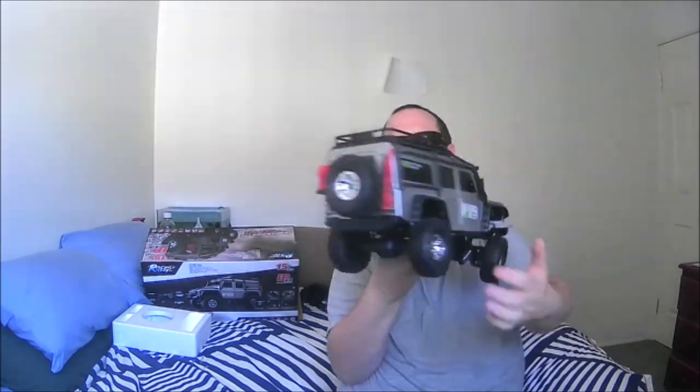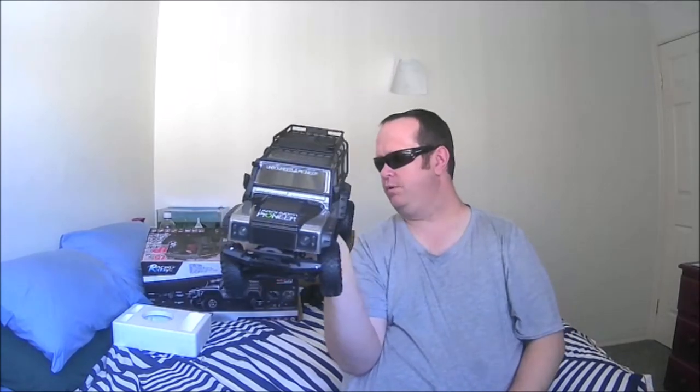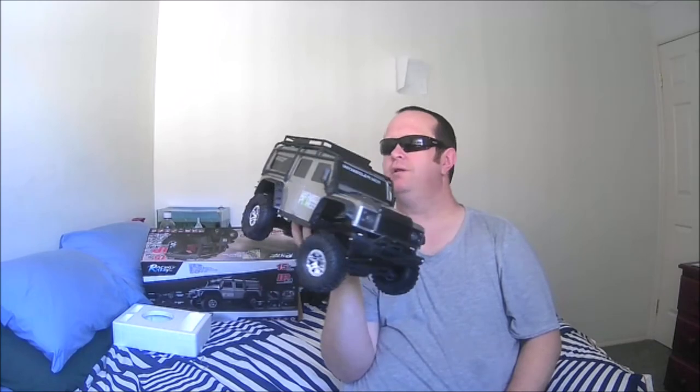Lights front and rear, lots of accessories mounted to the body — snorkel, bull bar, grille, wheel guards. All in all the details are pretty damn good. I'm kind of happy about that.